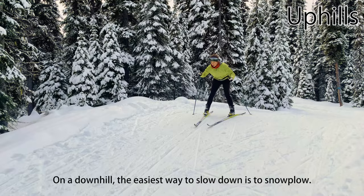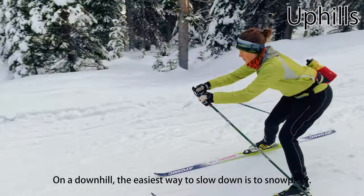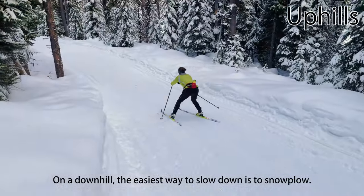When going back down a hill, the easiest way to slow down is to use the snowplow or pizza slice technique familiar to beginning downhill skiers.